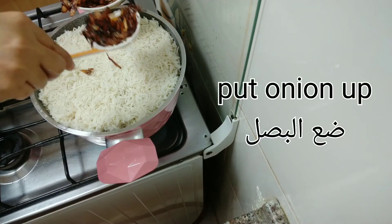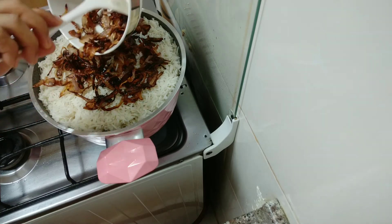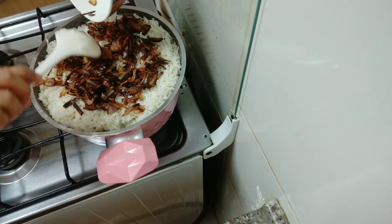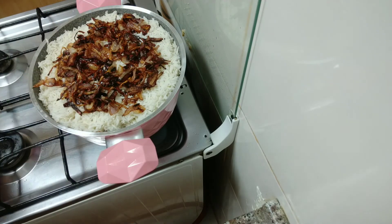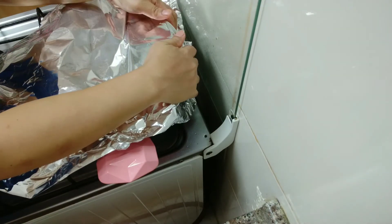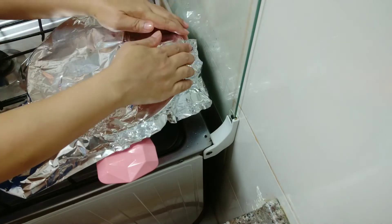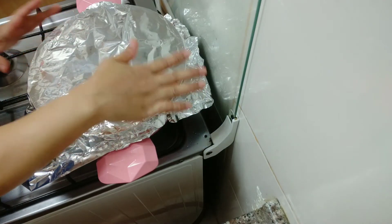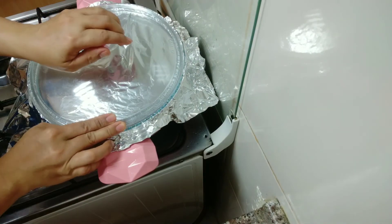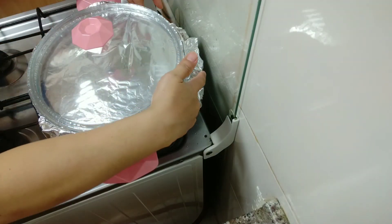After, we put the golden onion on top. I will cover it with foil so that it steams nicely. I will cook it on a low, low fire to make steam, and we will wait until it is cooked.